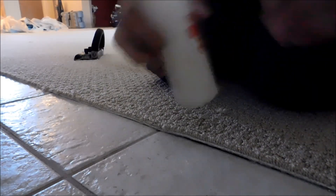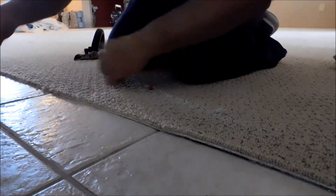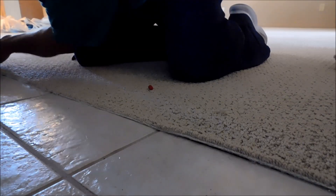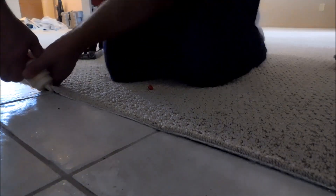As always, I'm going to take some latex and fill the gully with latex. This keeps it from rattling and it only takes a minute to do this.